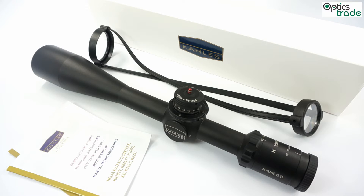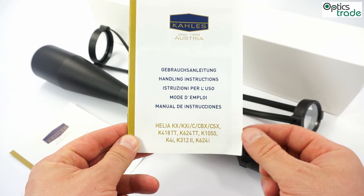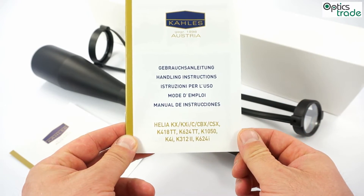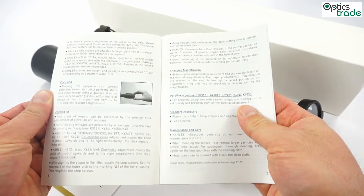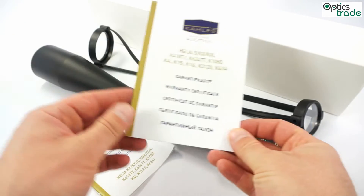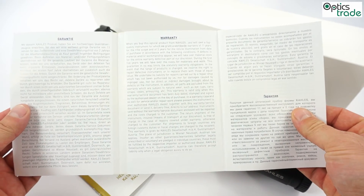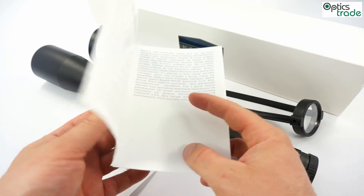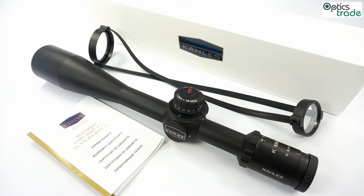To make a short summary, I can also show you the instruction manual. This is a general instruction manual for many different scopes from Kales, carrying all important information in several different languages. It also comes with a warranty card — the warranty is valid for 11 years. And you can be sure that because Kales is such an old company with such a great reputation, they will definitely be able to fix anything that goes wrong with the scope even well beyond those 11 years.